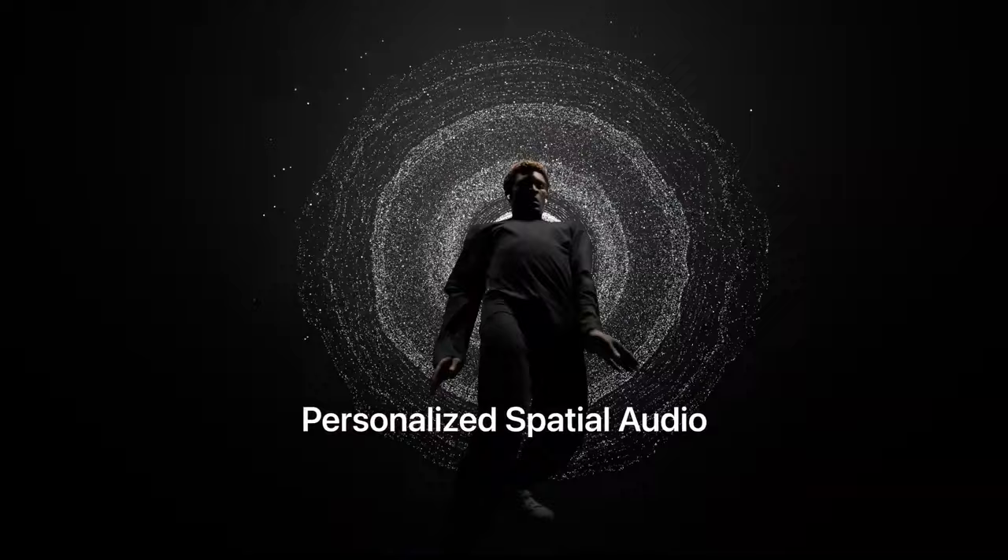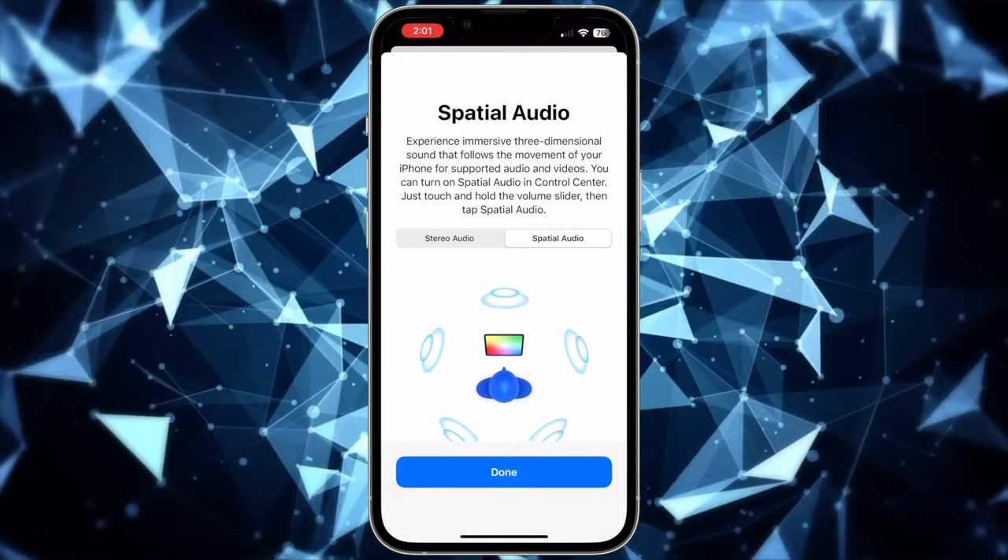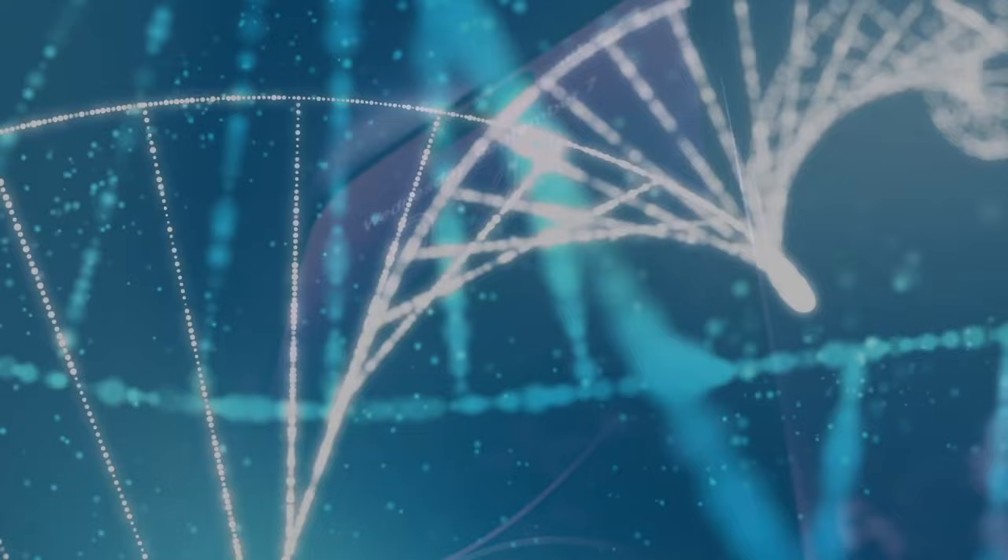From my own experience so far, it does seem to make a bit of a difference with spatial audio when using content that supports spatial audio such as Apple Music or Movies. Overall I found it does make a bit of a difference by making the sound space sound a bit wider. Once you set this up on your iPhone, the settings will flow over to all other Apple devices set up with the same iCloud account.